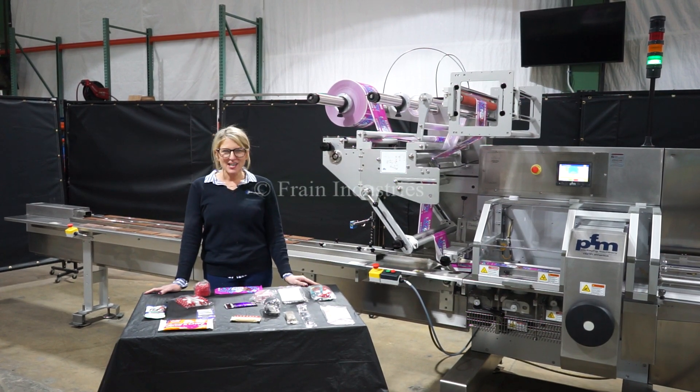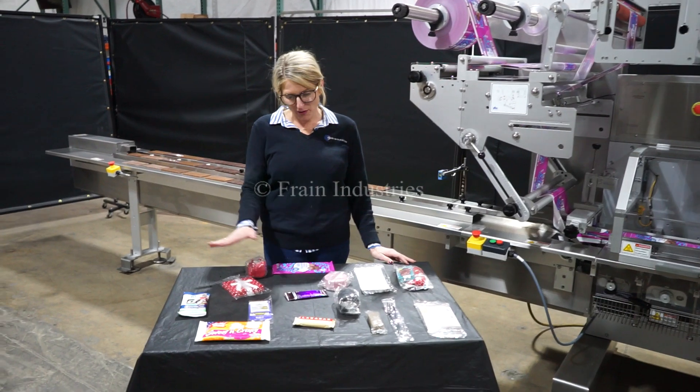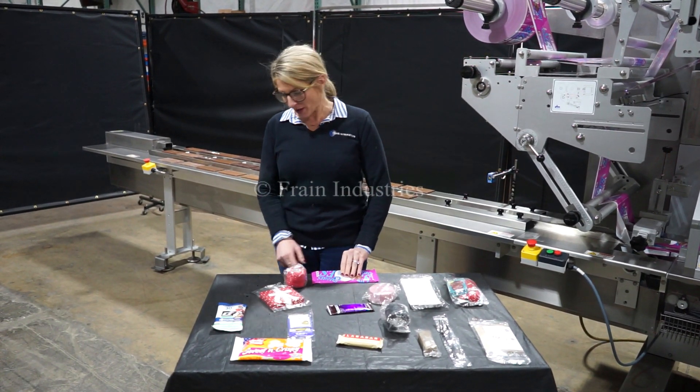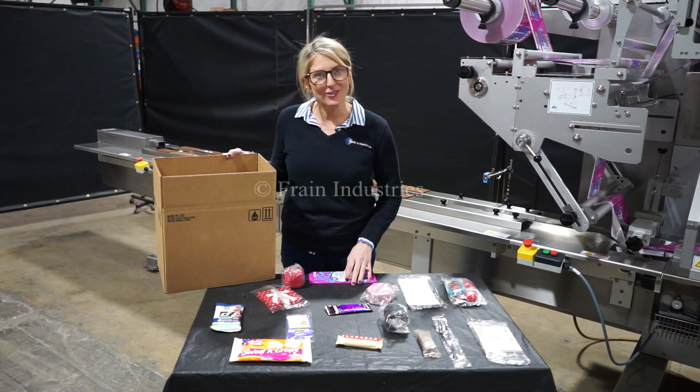The voltage is currently set to 3 phase 240 volts. Wrappers like these are capable of running a wide variety of products such as the ones you see here. Today we'll be running a bar of chocolate and we'll be running it at a rate of 800 shipping cases per single shift.